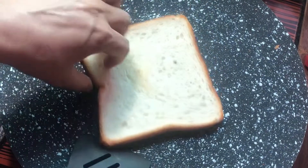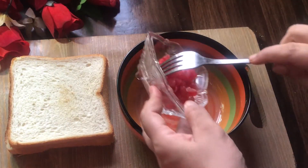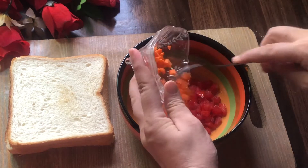We will add 2 tablespoons of tomato and 1 tablespoon of carrot, chopped.